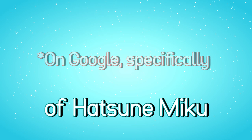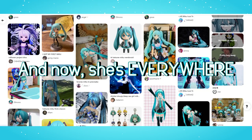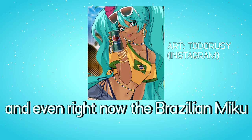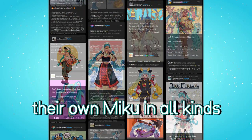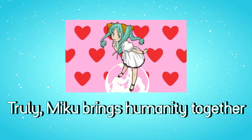You couldn't even get such results of Hatsune Miku. And now she's everywhere, and I really mean that. Amazing people cosplay her, and even right now, the Brazilian Miku trend encourages everyone to create their own Miku in all kinds of ethnicities and cultures.